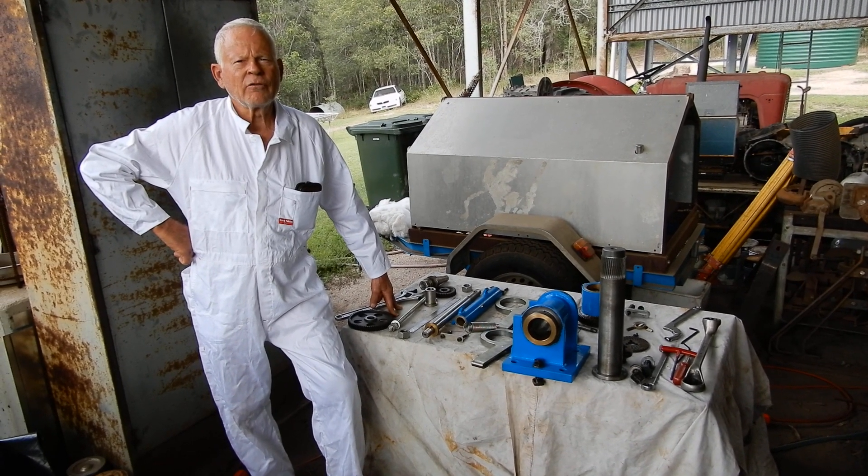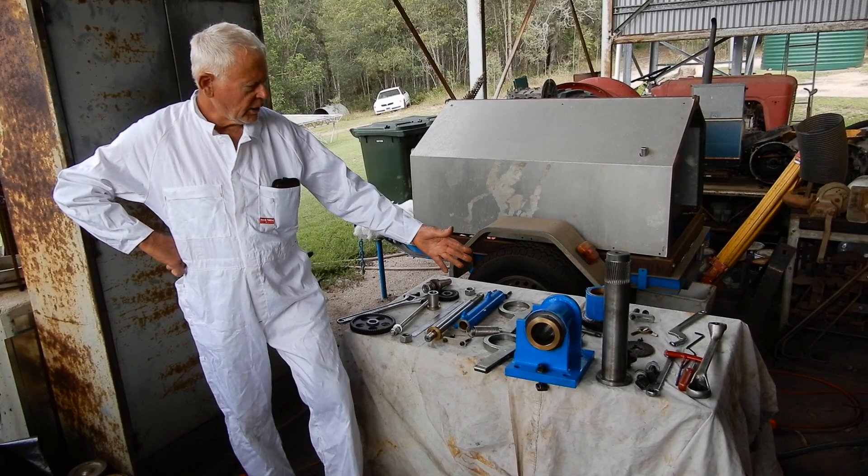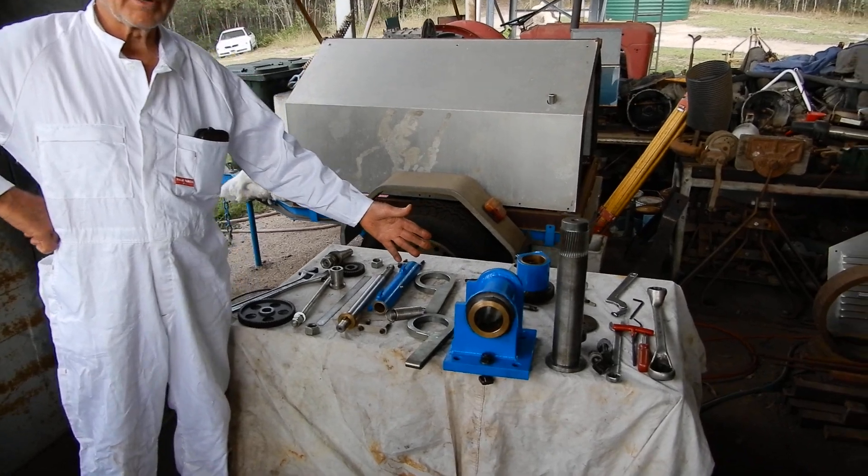Hi, this is Neely from the Dirt Floor Workshop. Today I'm going to show you how the gear cutter is — all the parts of the gear cutter.